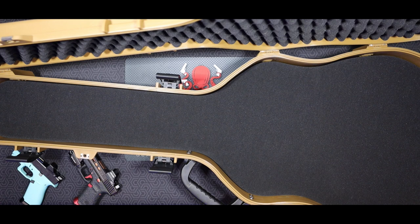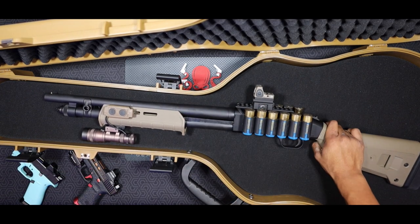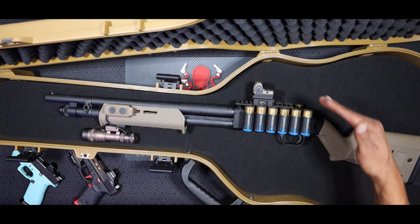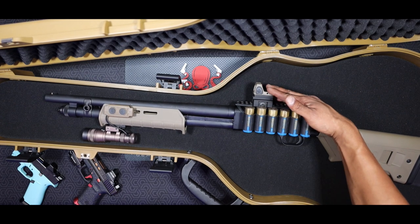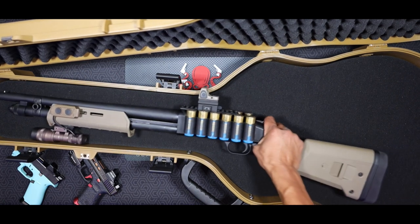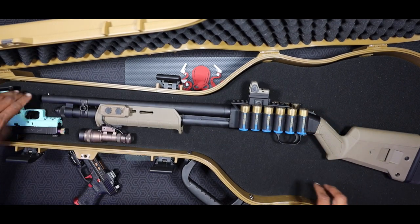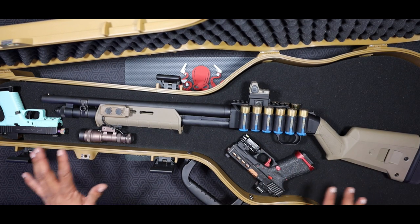As far as different rifle sizes or configurations, say you wanted to run a shotgun — I've got my Mossberg 590 here. It's got a Cloud Defensive on the bottom of the forend and my Midwest Industries QD mount on top with my RMR. This really does have plenty of room for different weapons. You could stick this shotgun right in here in the case and still have room for another pistol in the front and a couple mags in different configurations.